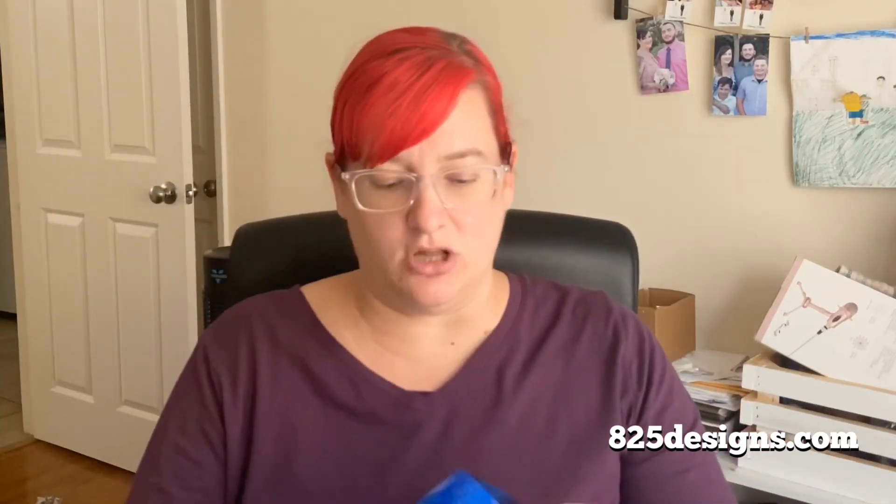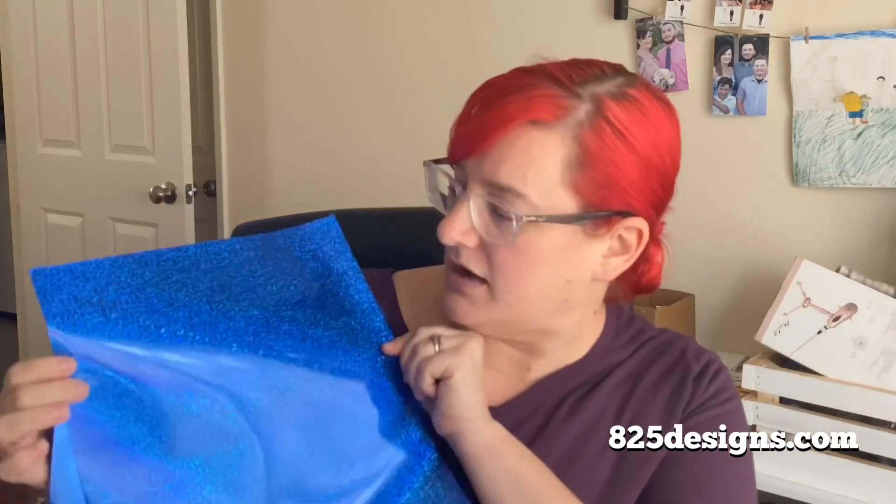You get a solid metallic color, like this cool blue, and then you get a solid glittery holographic color in that particular set. I cut these down to 12 by 12 for easy storage, but they come in long sheets — 12 inches wide by 48 inches long. You can create four 12-by-12 sheets for your Cricut or Cameo 4, or for the Silhouette Portrait it's 8 by 12 inches. You'll be able to maximize every inch of this material.